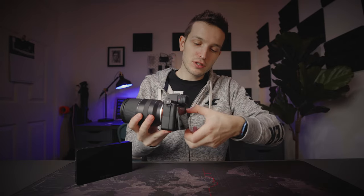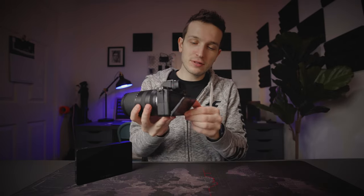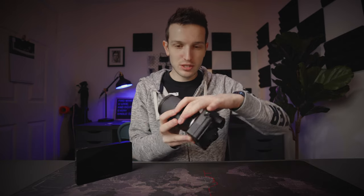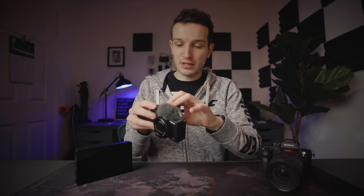Pretty much every camera you buy these days has a monitor on the back of some sort. There are different sorts of monitors — ones that just flip up and down like on the Sony a7R II, and ones that flip out and around with a vari-angled display like on the Sony ZV-1, where you can see yourself from the front when vlogging. That's probably my favorite sort of monitor you can get on a camera.